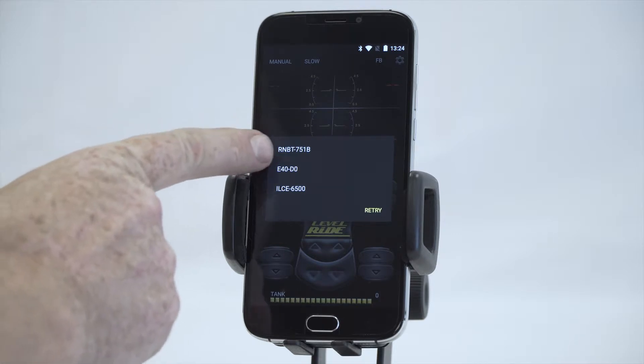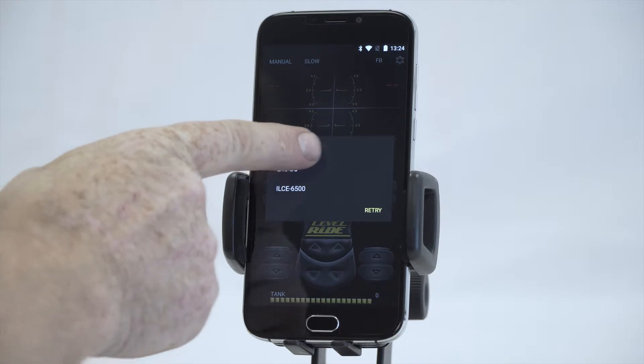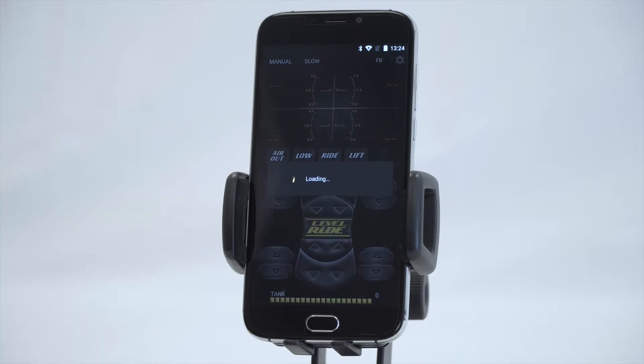Now we can see our connection — it's the top one, the RNBT. They'll all start with this number, and then the Bluetooth code is the one after it. So we press on that, it will load up, we select 'Allow' and then 'Pair.'